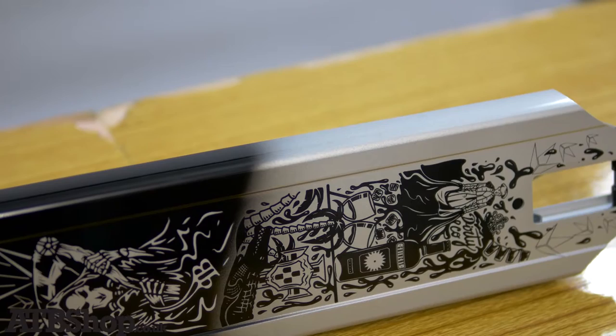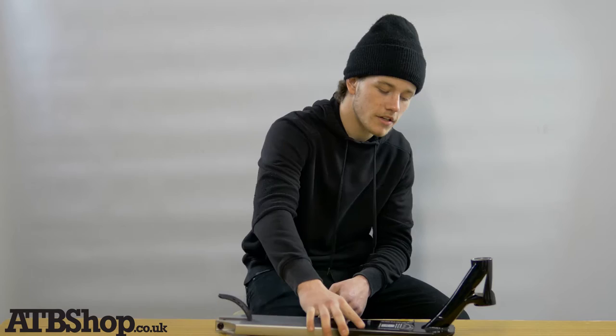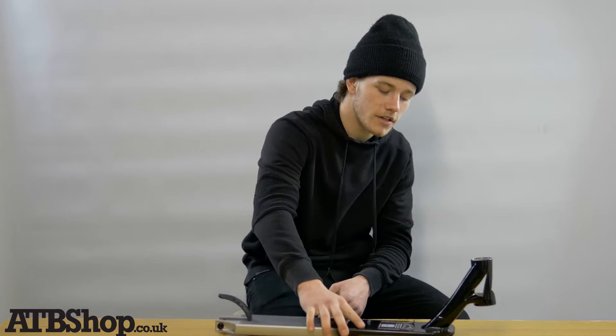It's also got some dope graphics on the bottom — loving the artist work there. Also with the deck being 4.9 inches wide, it's a lot easier to lock in to 50-50s, front 50-50s, and all other grinds.